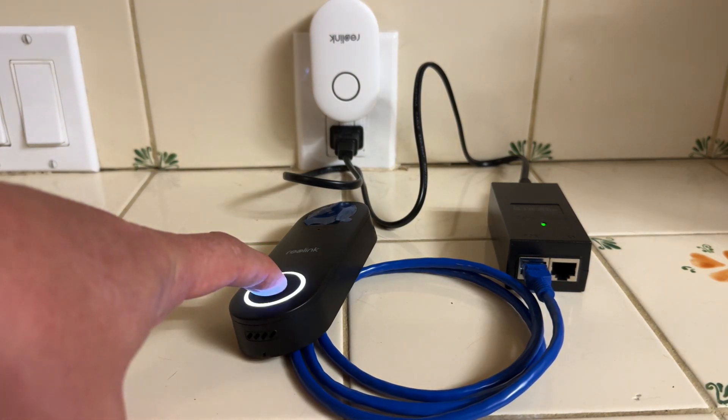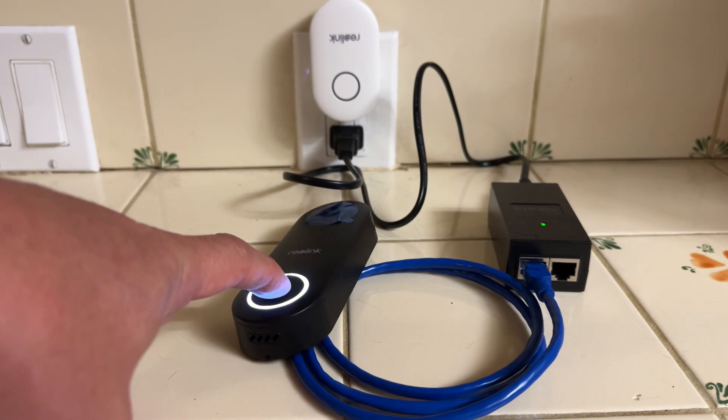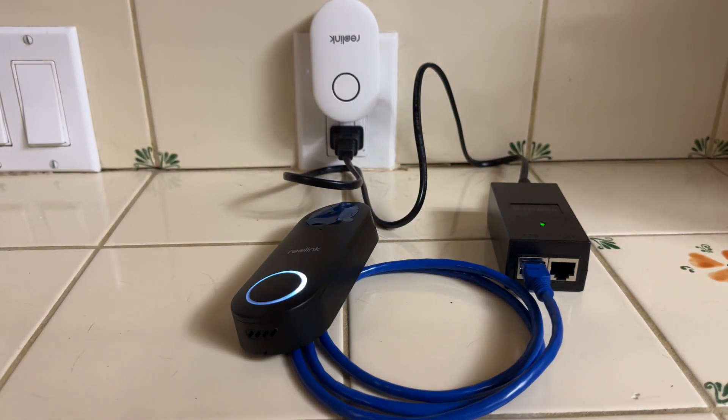Maybe it's still booting up. Let's see. It works! So no setup is necessary in order to make the doorbell unit ring the chime. They're paired from the factory, out of the box. Perfect.